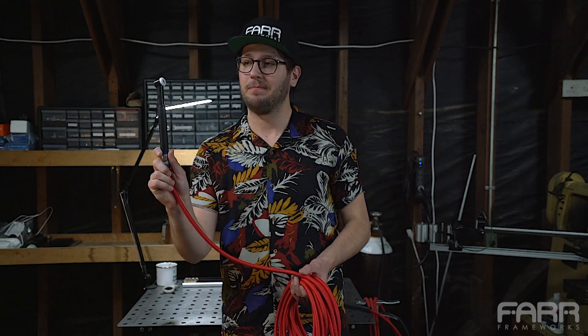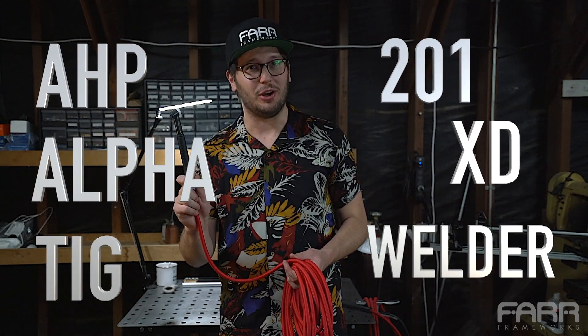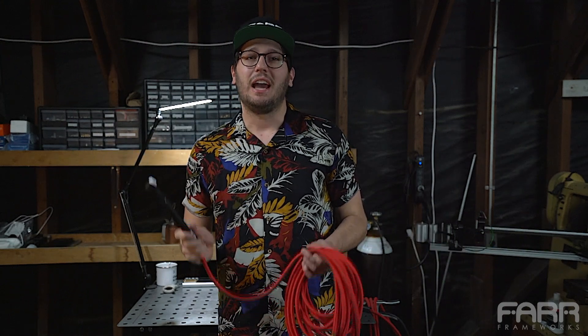Hi, I'm Todd from FAR Frameworks, and while it seems like it's Hawaiian Shirt Friday, it's actually new TIG Torch Tuesday. That's right, we're going to be upgrading the TIG torch on my AHP Alpha TIG 201 XD welder. That's a mouthful, but let's go see what that entails and all the parts I needed to get to make this happen.